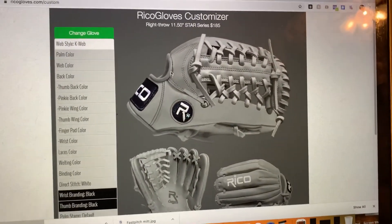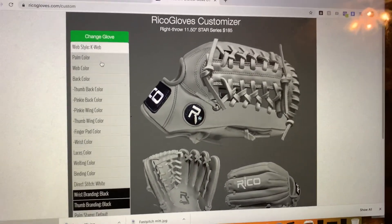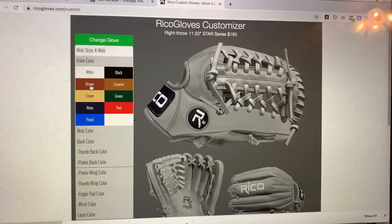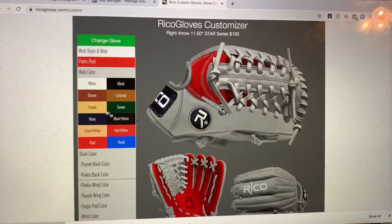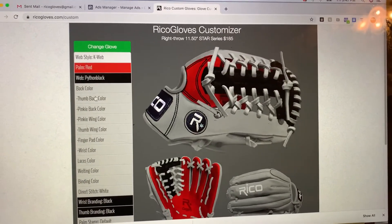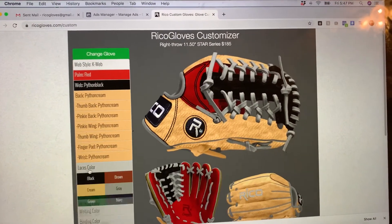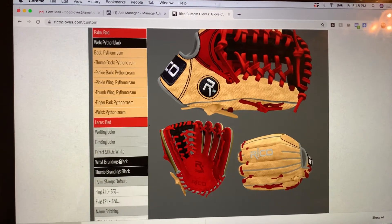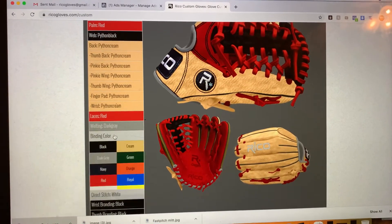Up here you can see 11.5 Star Series, and you can pick all the colors — the Star Series has its own colors because it's a separate leather. We'll just pick red for the palm and then pick some random colors here so you guys can see how to go through and select everything. Make sure you select all the selections because it's not going to let you add to cart if you don't.